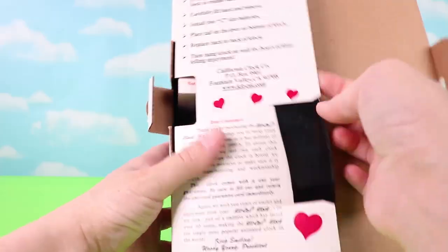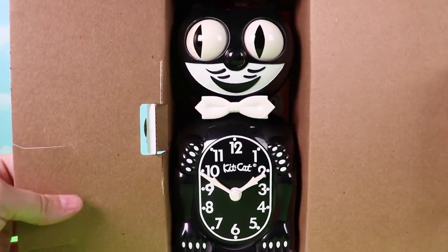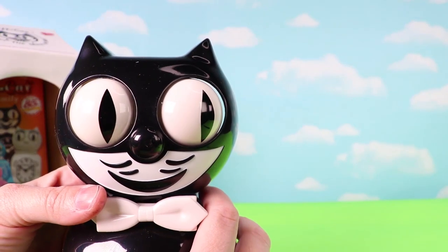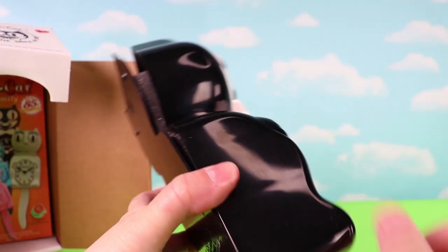Let's open it up. There he is — there's our guy! This clock is so cool looking, but we're going to have to take it apart to customize it.